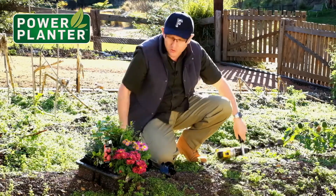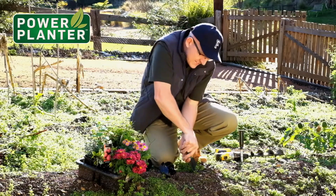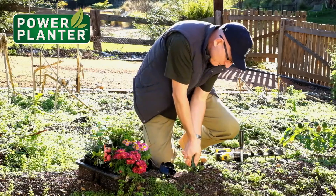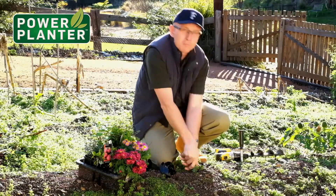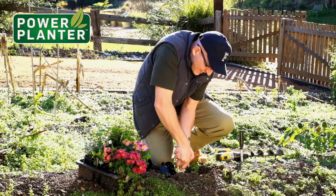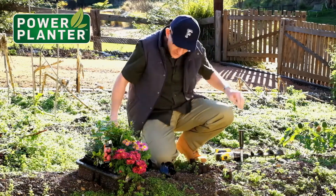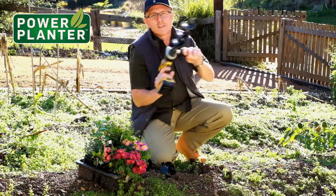But before I do that, let me show you what this ground is actually like. I've got a little hand trial here and I can dig into that ground. If I put my full weight onto there I can push into that soil — that's how hard it is. It takes a lot of effort to actually dig in there. So let's see the difference — this is with the power planner.